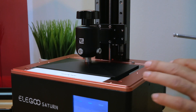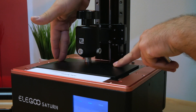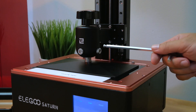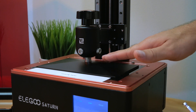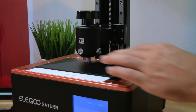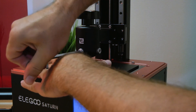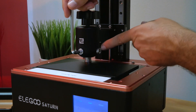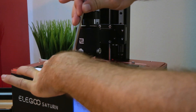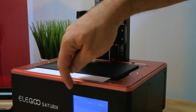When everything looks good, go ahead and tighten the two big bolts. I like to put a little pressure on both sides of the plate so it stays even while tightening, because sometimes tightening can raise one end or lower the other. Just snug them up — these are big bolts, so you definitely don't want to go crazy tight, just barely snug.